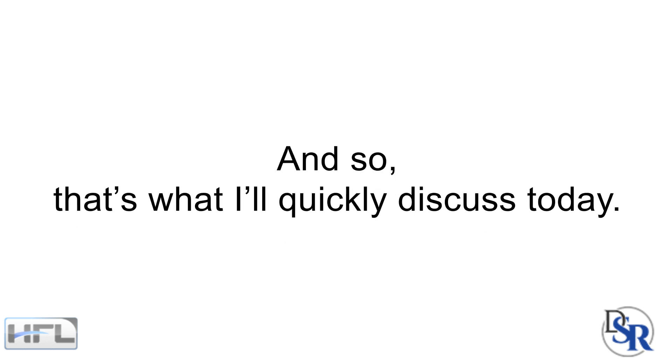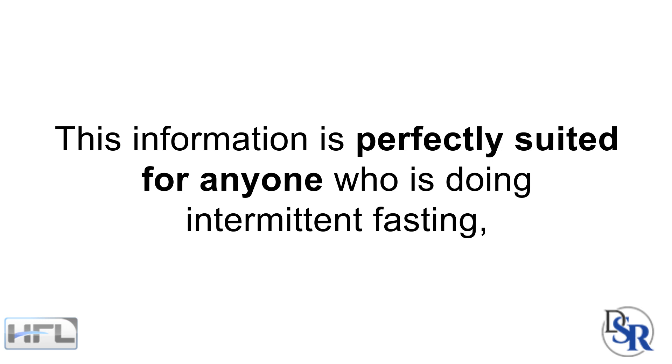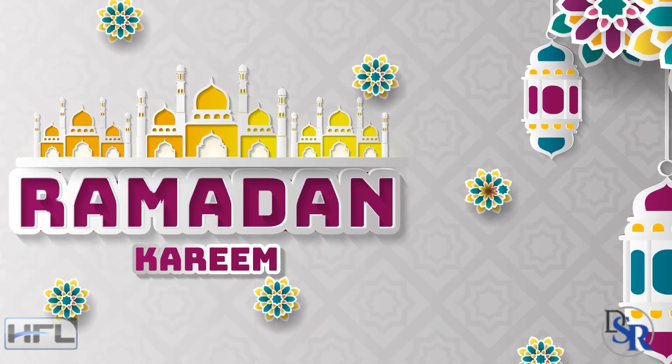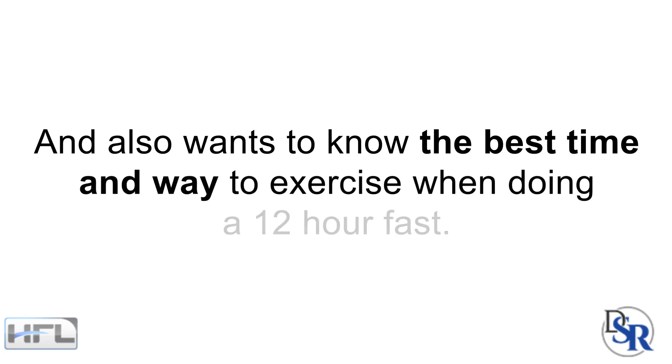That's what I'll quickly discuss today. This information is perfectly suited for anyone who is doing intermittent fasting, regardless of Ramadan or what time of the year it is, and also wants to know the best time and the best way to exercise during a 12-hour fast.